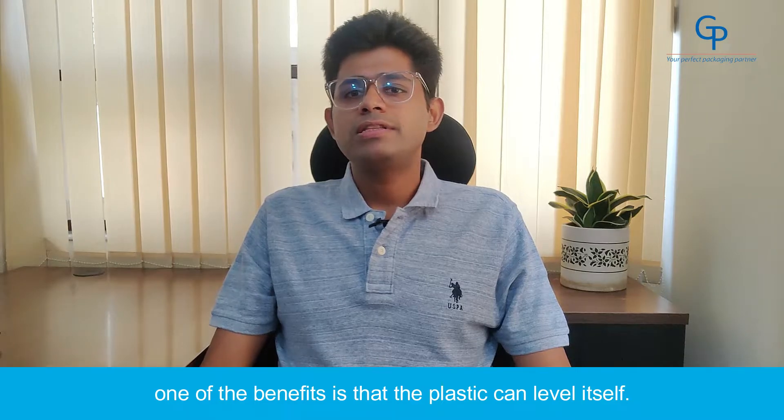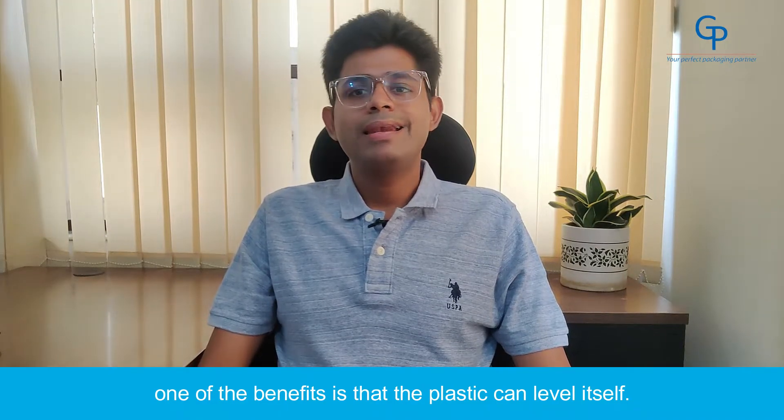Hello, my name is Mayank Agarwal and I am the owner of General Plastic Industries, your packaging partner. When you are working with PET plastics, one of the benefits is that the plastic can level itself.